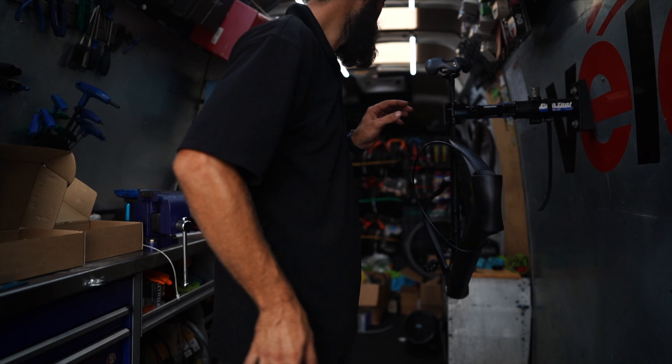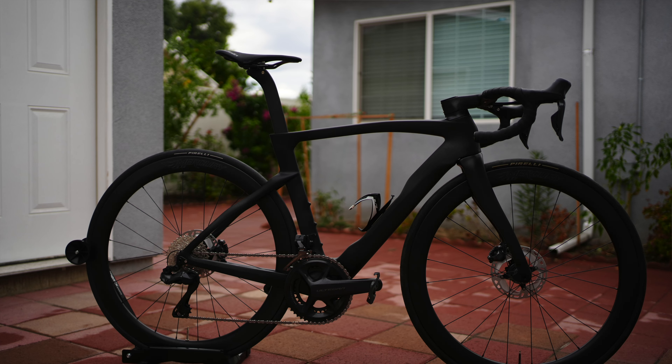A few days ago, I shot my unboxing video for this frame set — a frame set directly from China from a company called VeloBuild. It's basically a Dogma F from Pinarello knockoff. Thankfully, they don't actually show that on the frame set. I did not get any hookup, discount, or free shipping from this company. My experience is basically what would happen if you were to go buy one yourself, so there was no special treatment.